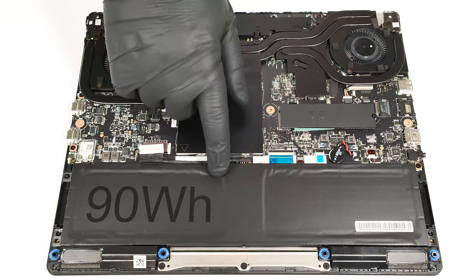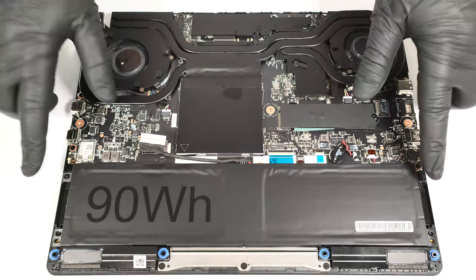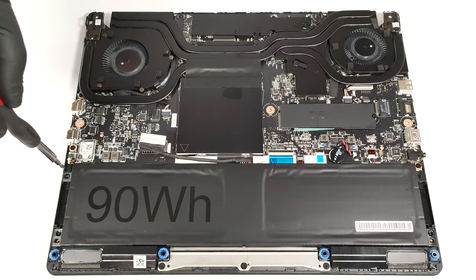This machine has a 90 watt hour battery. To take it out, unplug the connector from the main board and undo the two Phillips head screws that keep the unit in place.